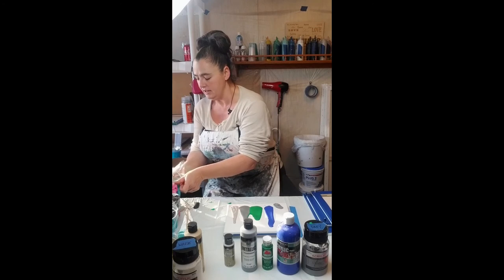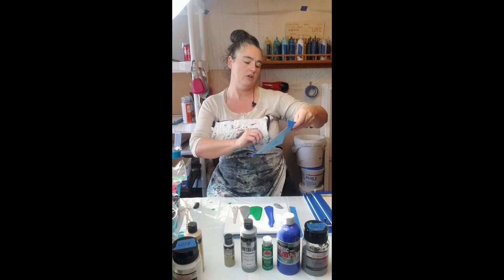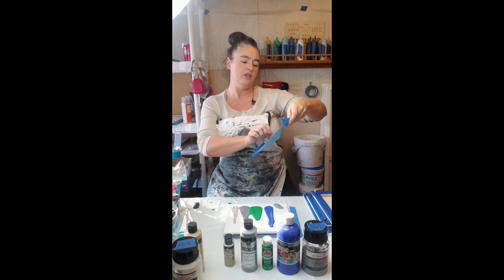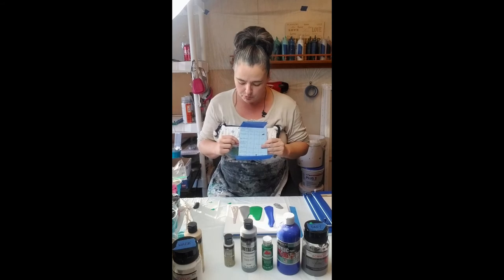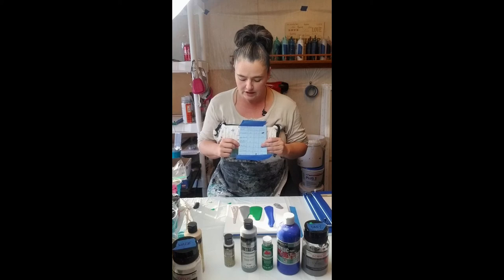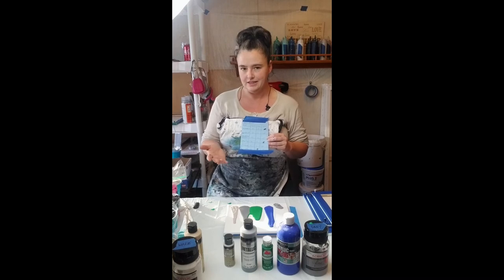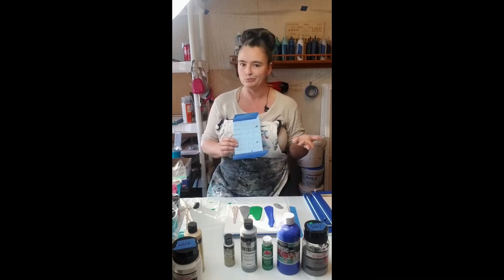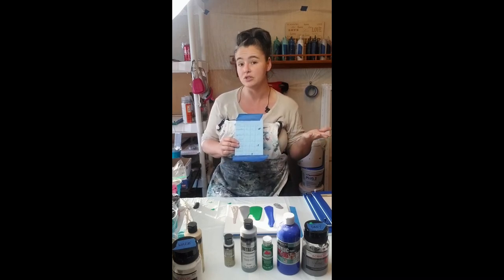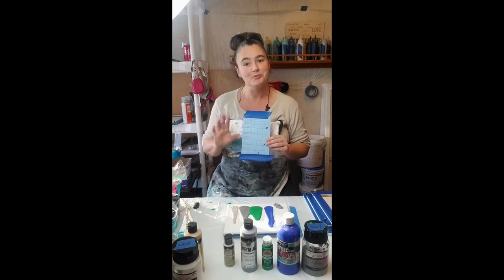I'll put my personal mixes at the end. On here I have Sergeant Art, Apple Barrel, and Folk Art — which has brushed metal and metallic — and then the Folk Art extreme glitter, which is different. And then my Fine Touch mix. If you happen to have Fine Touch still, that's the mix I use. I don't know about Master's Touch yet — I will be ordering that though. I'll put this at the end, and happy painting!